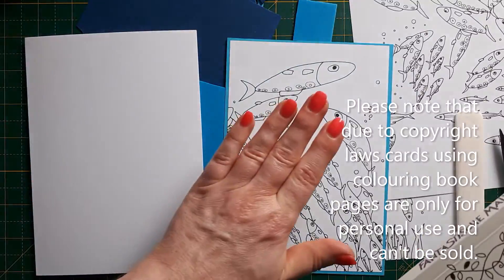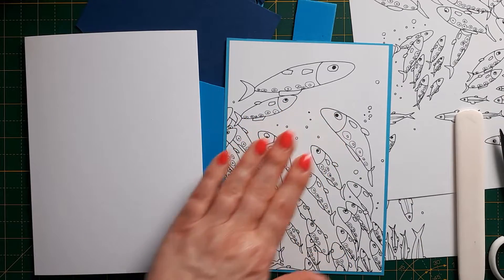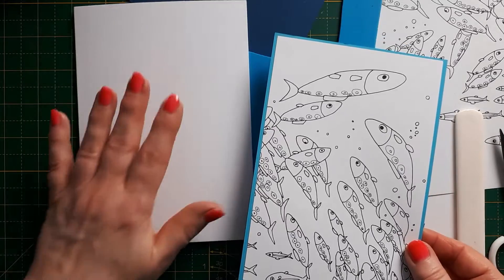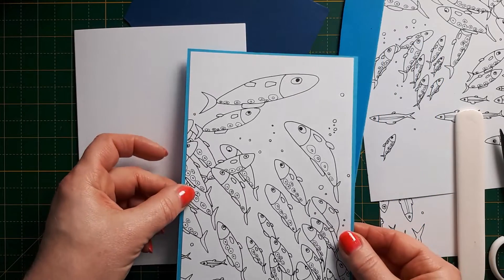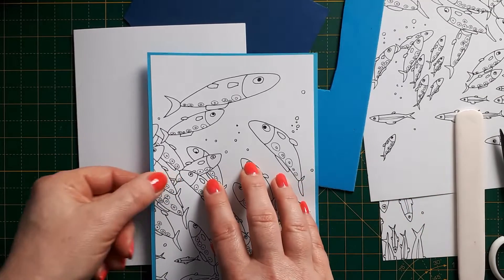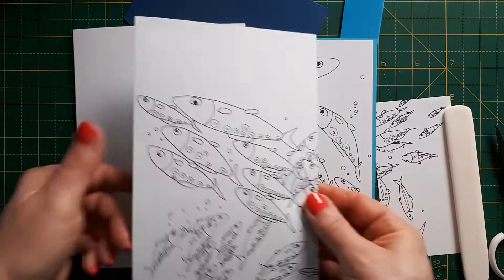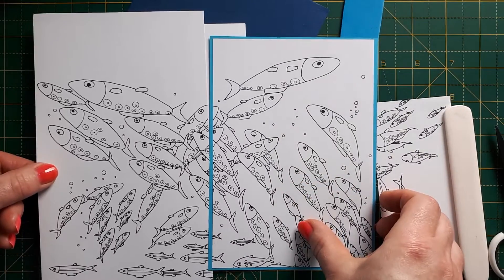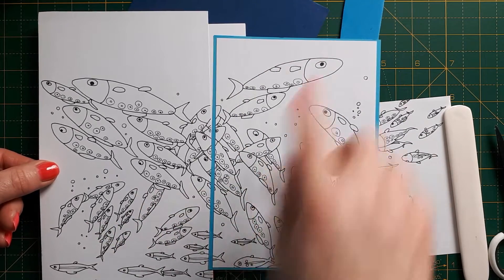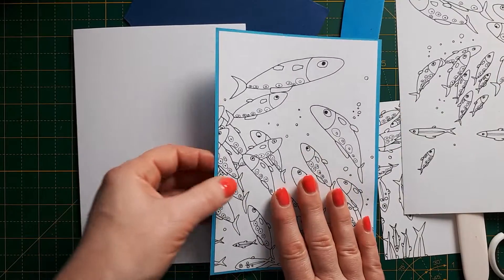I have made cards like this before, so I've chosen a picture and cut it to size. I'm using a 5x7 card and I've made a matte in blue, slightly smaller, then cut this panel to size. Basically, I chose half of the page and then cut it accordingly — it's really easy to put together.